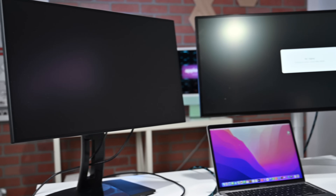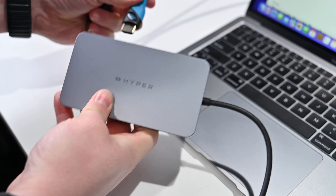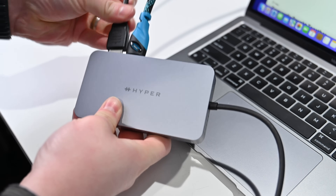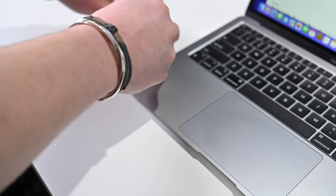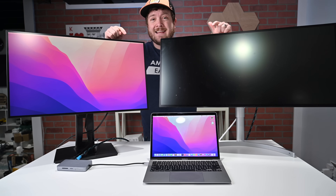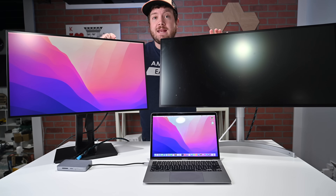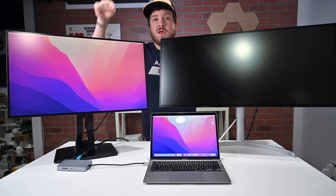Here we have our two displays set up and ready to connect with the HyperDrive 10-in-1. We're going to connect the Hyper 10-in-1 dual HDMI USB-C hub and connect it to our Mac — the M1 MacBook Air. When I connected the HyperDrive to my MacBook Air and just plugged it in, immediately one display turned on. So this is an extended display and I'm now using one with my MacBook Air.